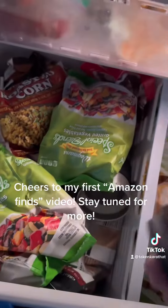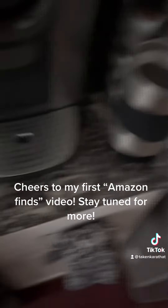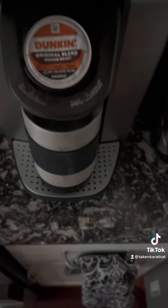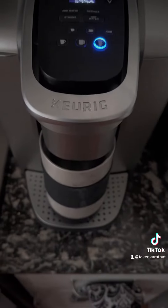Let me tell you about this new Amazon find that I actually love. You put water in the bottom of the cup, you freeze it, and you can put any type of drink in it. I like to use it for coffee. This is the O'Pard ice drink freezer cup.